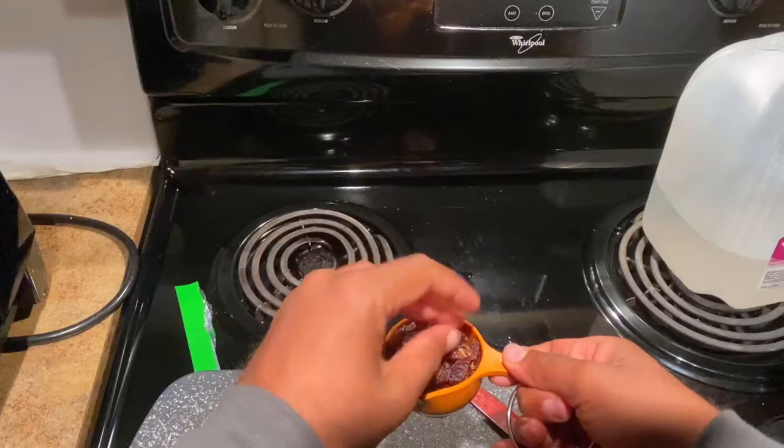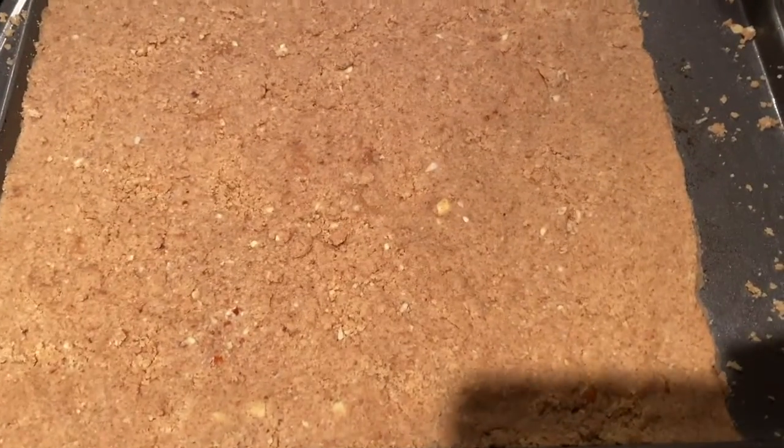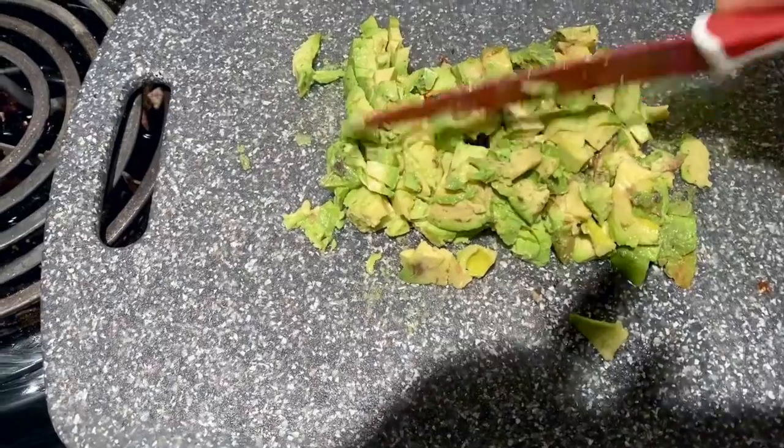Here I'm chopping up some dates to make the crust. I already have almonds and coconut oil in the blender. And there is the crust — it's very delicious. Here I'm chopping up some avocados to make the filling of the key lime pie.